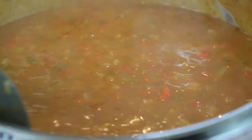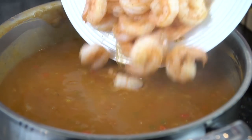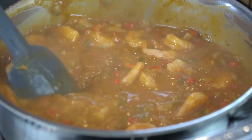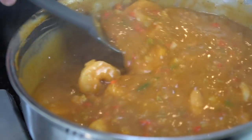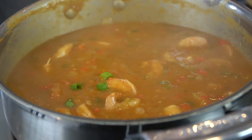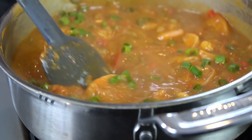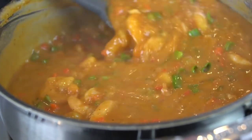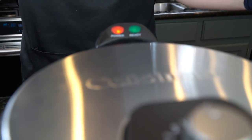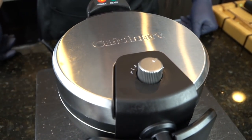Got a good simmer going right now — about medium heat is what you're looking for. Give it a nice taste, see what we need. Then we're going back in with those shrimp. After about 15 minutes, it's had some time to cook down. We're going to add those shrimp towards the end so they can finish cooking. Next, we're adding some chopped green onions, both for flavor and color. We're going to set that aside and let it simmer on low for a minute while we cook our waffles.